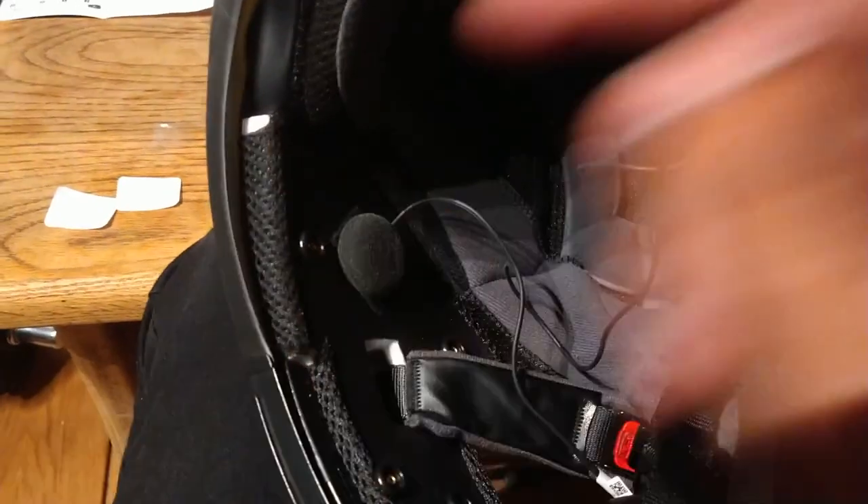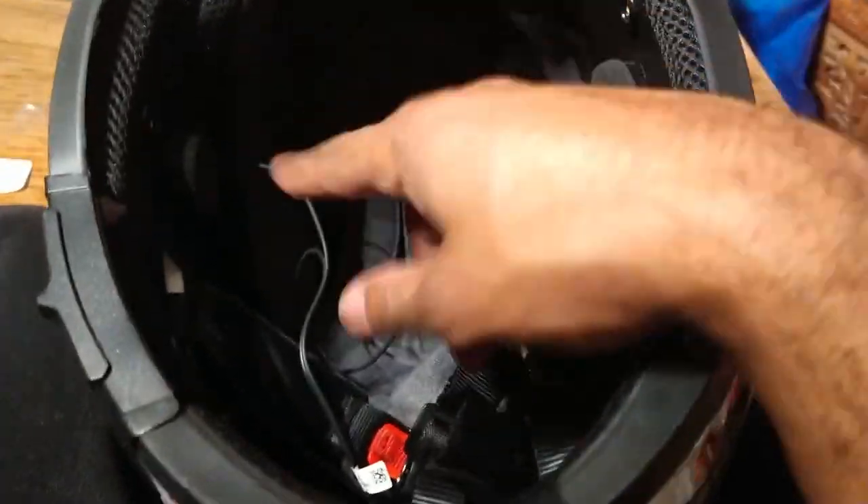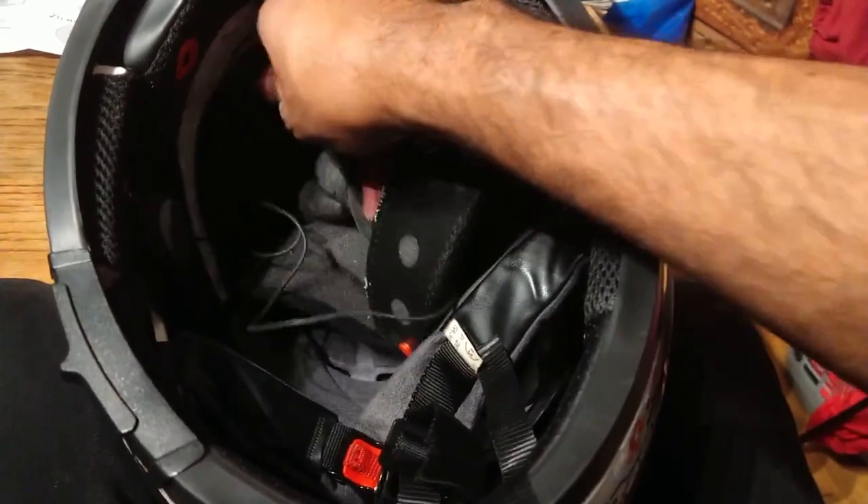Now I've stuck the headphones to the Velcro inside. It makes sense why the instructions say to take the innards out after doing the Velcro, because you're going to want to tuck all the wires in behind there so they're out of the way and not trailing. So I'm going to tuck them in and sort that out and then come back.